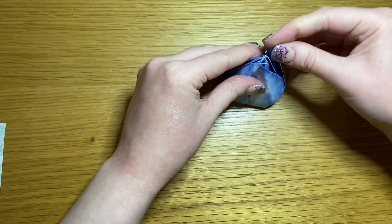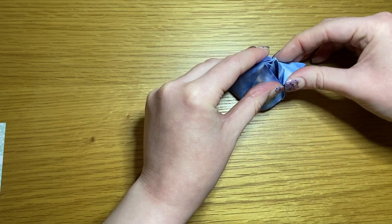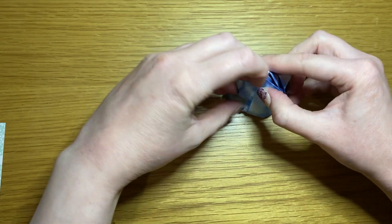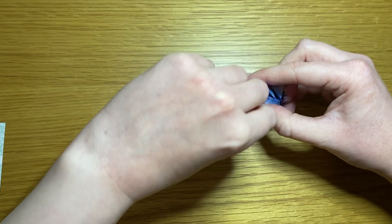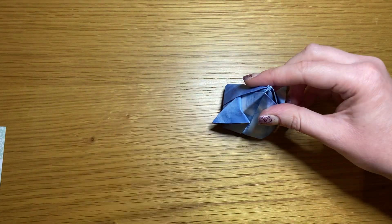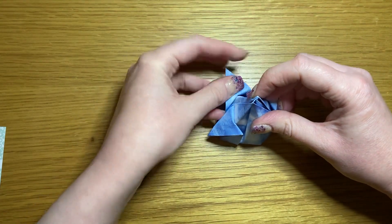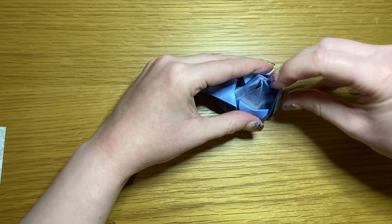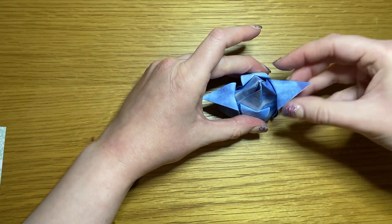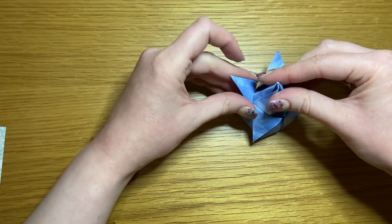Take any of your petals, fold down and pop it in. Take the one opposite on the diagonal and do the same — very slowly so it doesn't rip. Take any of the others and repeat, then repeat with the final one. Pop them up so that they make nice petal shapes.